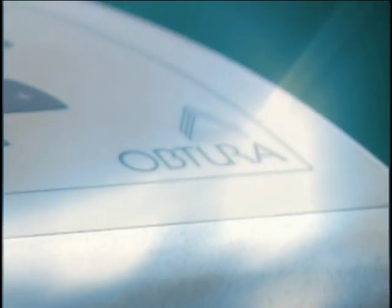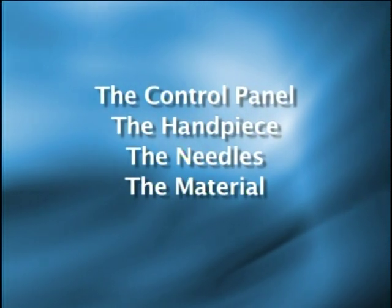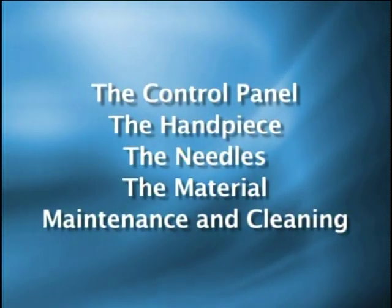This orientation DVD covers five key sections: the control panel source, the handpiece, the needles, the obturation material, and maintenance and cleaning.